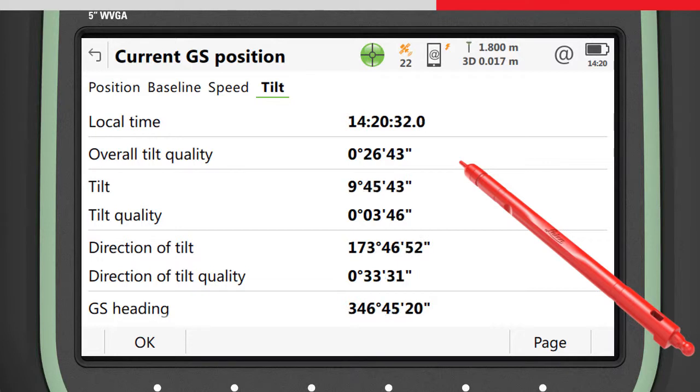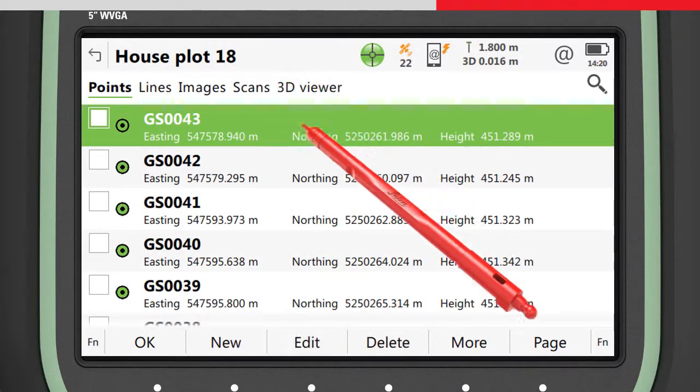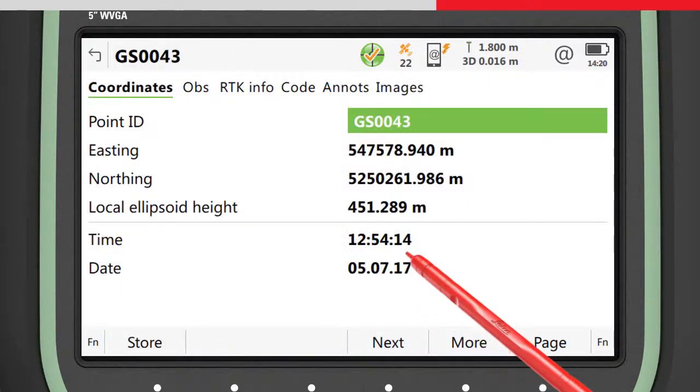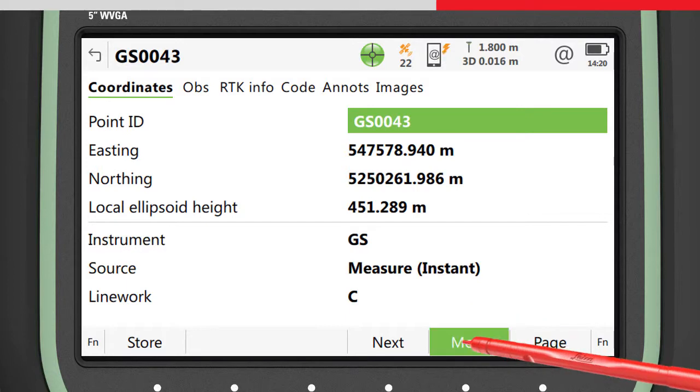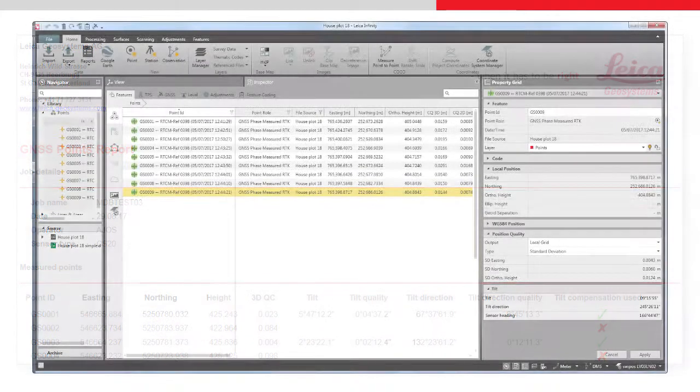Here the current tilt values and the quality are shown. The tilt values stored with any measured point can be seen by editing the point and pressing More. These values can also be seen by exporting the data using a style sheet to generate a quality report, or by transferring the data to Leica Infinity.